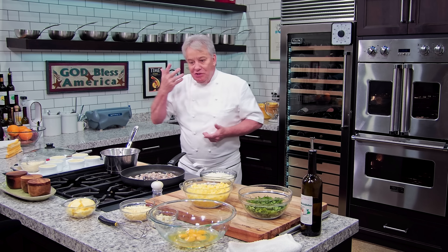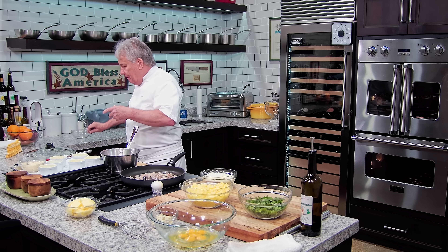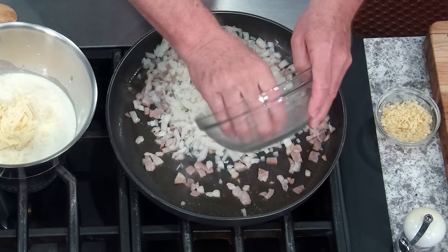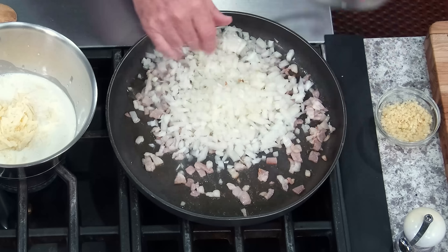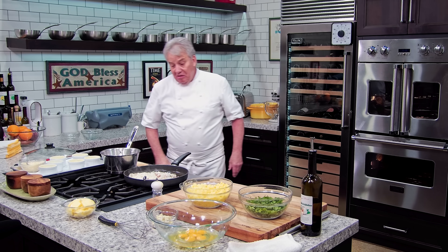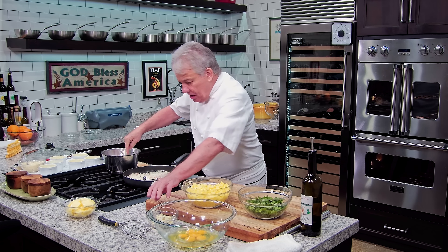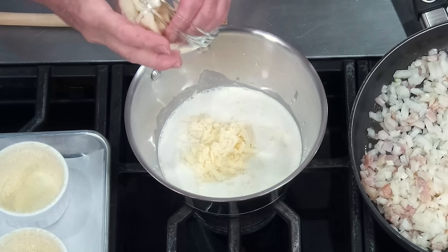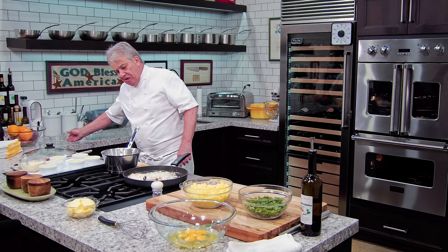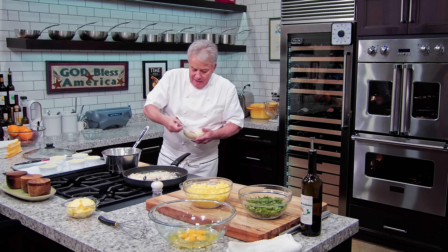And then in there, I'm gonna put some cheese — about four ounces of cheddar. I use a beautiful English cheddar. The English make fabulous cheddar. I'm also gonna add a little bit of brie, because I love brie. If you don't like it, don't put it in — put a little more cheese, put gruyère, put Swiss, put whatever cheese you want. It's your thing. I'm gonna put a little bit of Parmigiano as well — just a little bit. We're gonna melt all those cheeses in the cream.